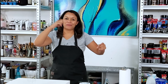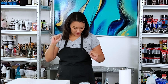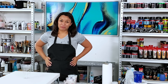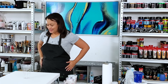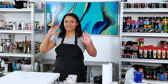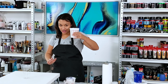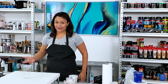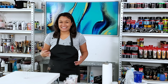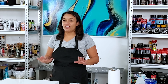Hi everyone, welcome back! Thanks for being here for another painting. I am still really enjoying the pearl paints - the interference pearlescent colors by Amsterdam. They look white in the jar but they turn a color when they are on a dark base. I hope you're not tired of them yet because I have quite a few more ideas that I'm going to play around with.